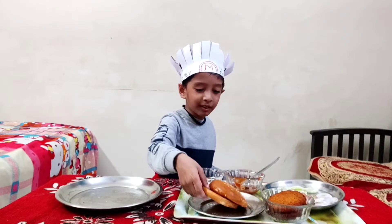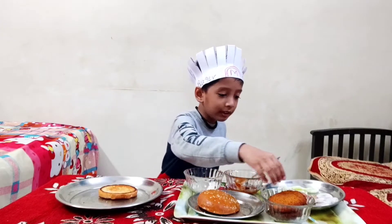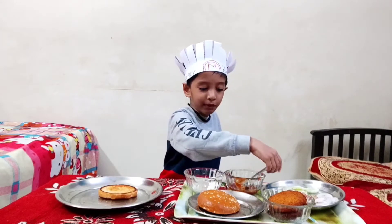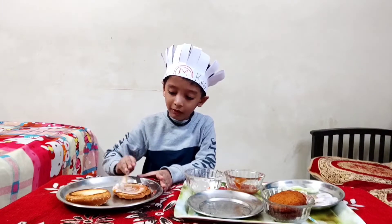Let's start. First you must start with a bun. This is the bun. And then you must add a bit of mayonnaise. I'm putting mayonnaise on this one first and then we'll do the second one.